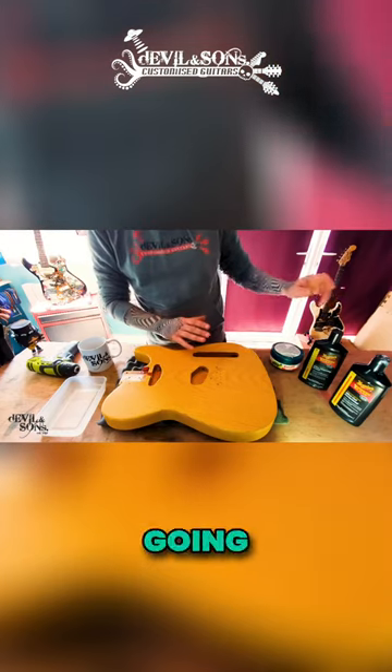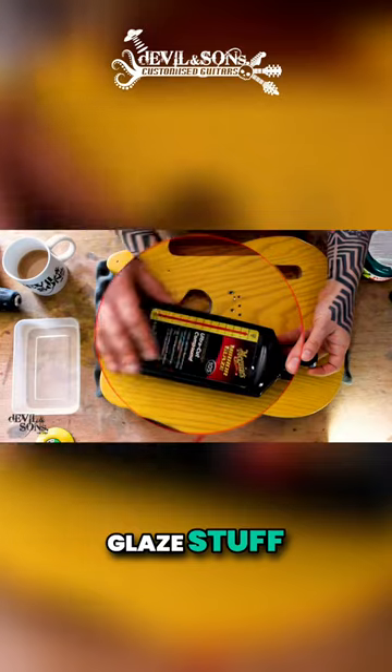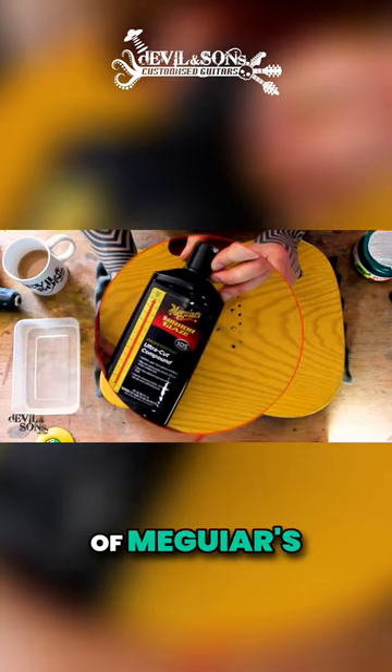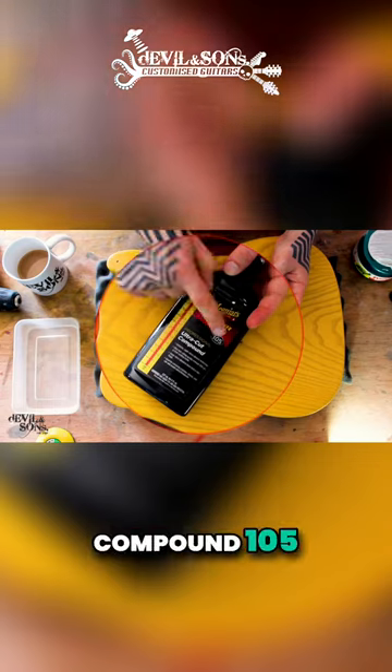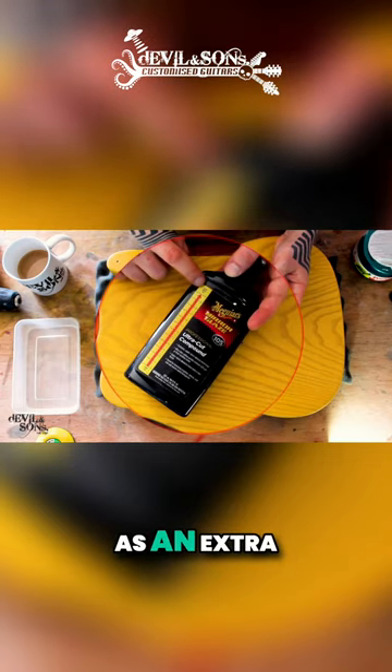So what I'm going to use is this Meguiar's Mirror Glaze stuff. Actually I've got two different types of Meguiar's that I use. You can see that this one, Ultra Cut Compound 105, is marked as an extra heavy cut.